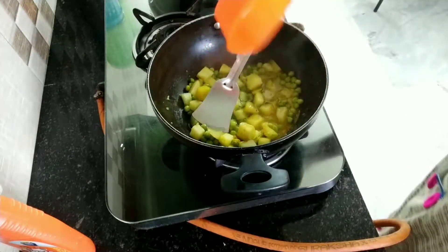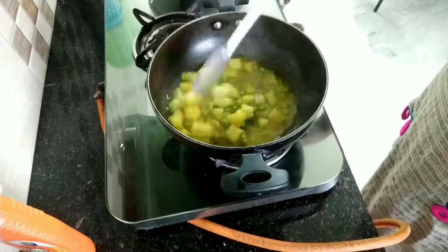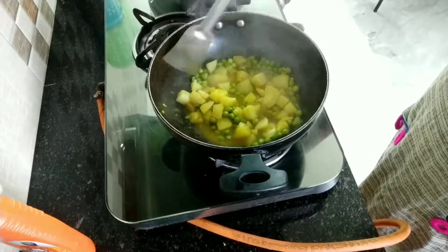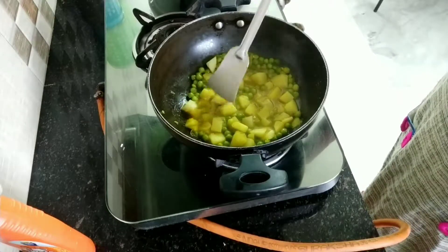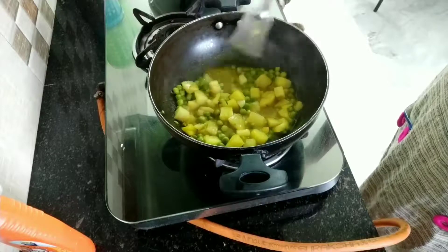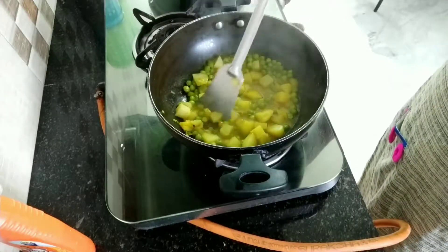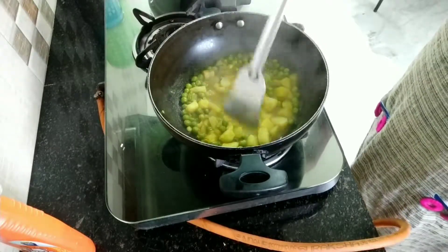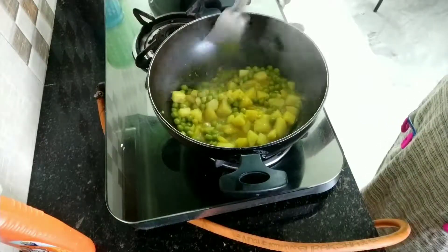Add some water also. Let it cook for 5 minutes. You don't need too long because it was pre-boiled green peas and potatoes.